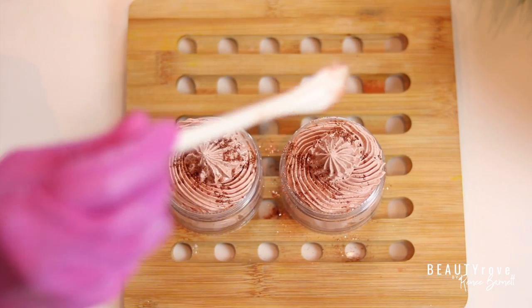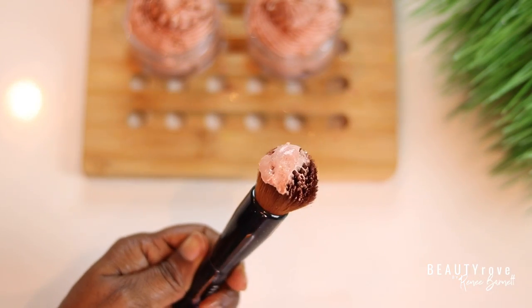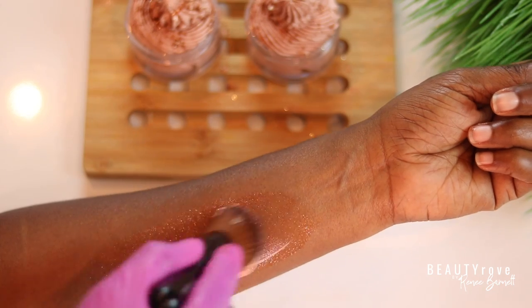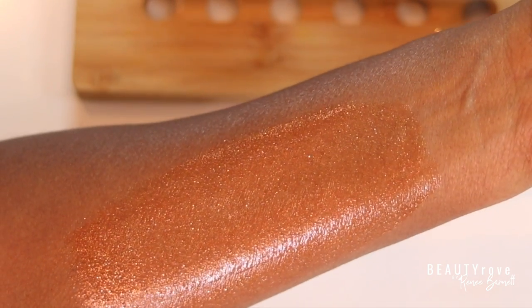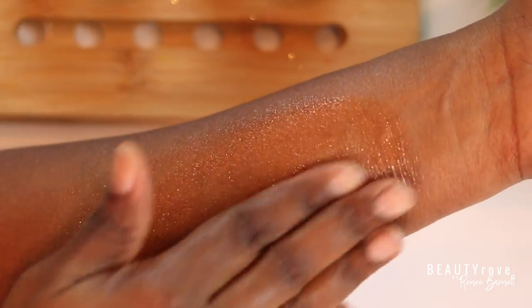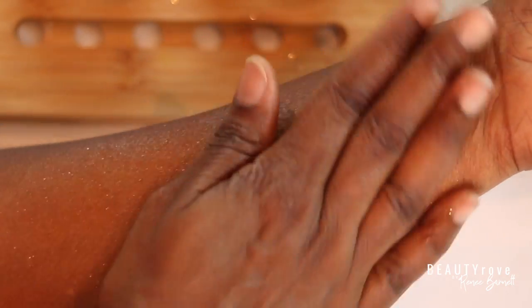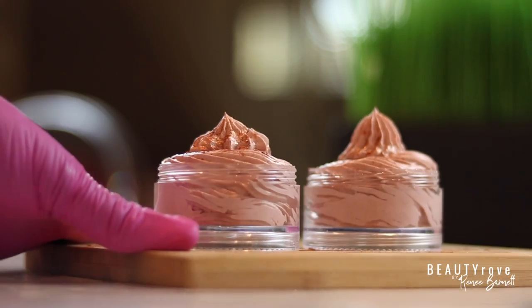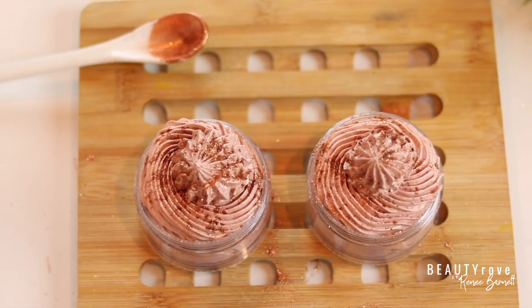So now I'm going to test it out on my skin — look how pretty. Once I rub it in, it's pretty much dry, so I'm not too concerned about it transferring onto my clothes or anything like that. I hope you enjoyed this video. Don't forget to like, comment, subscribe and share. Products can be found in the description box below and I will see you in the next video. Bye!